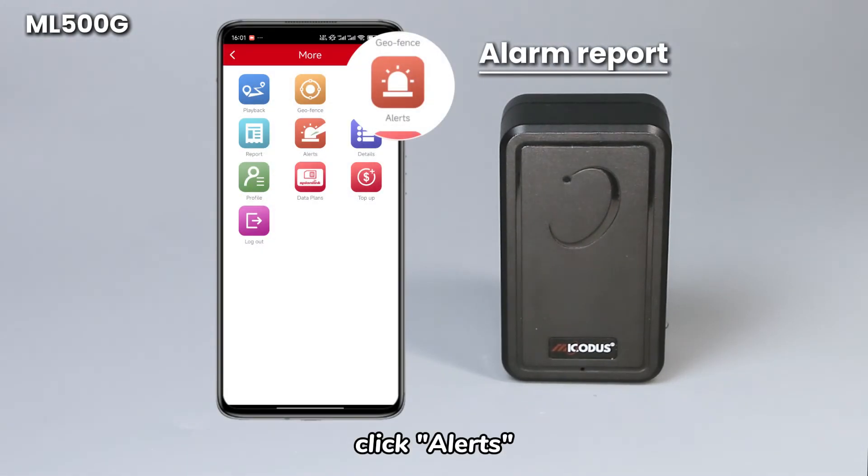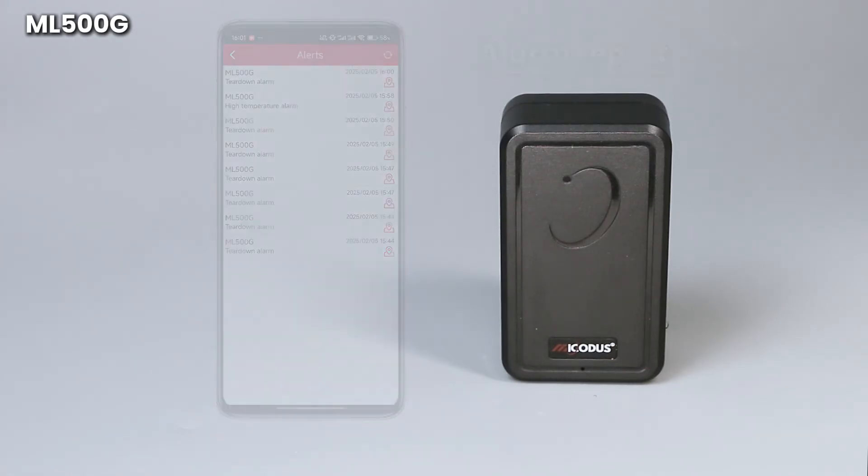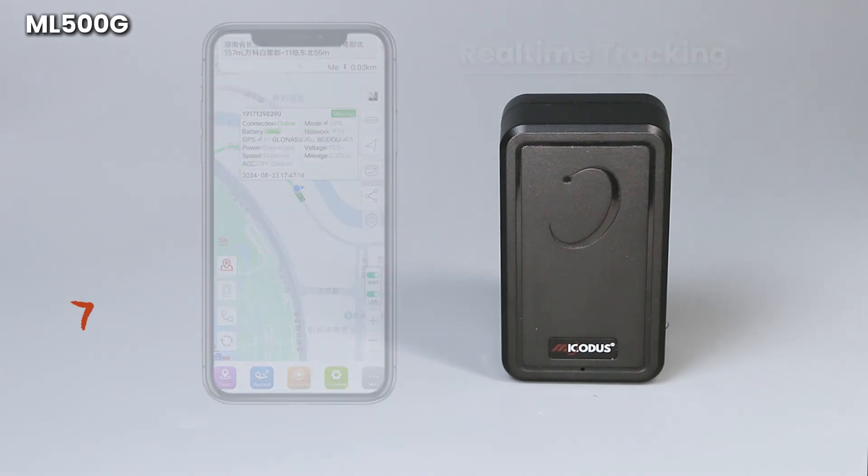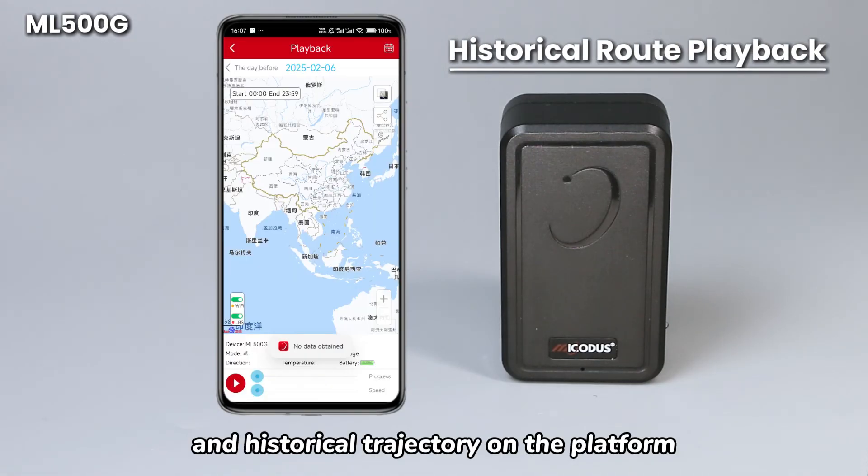Click alerts to query the alarm report of the device. At the same time, you can also see the real-time tracking and historical trajectory on the platform.